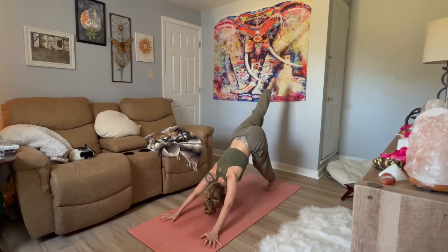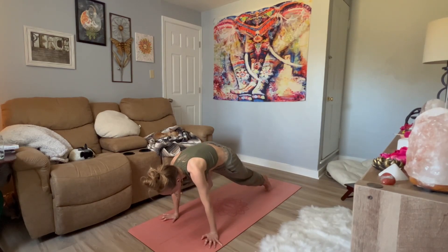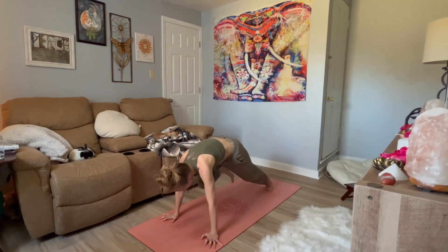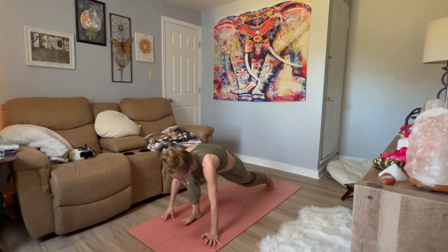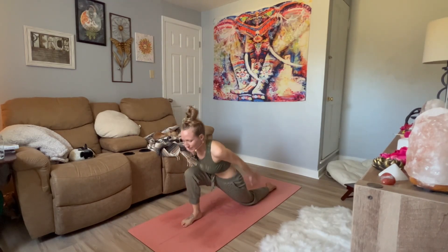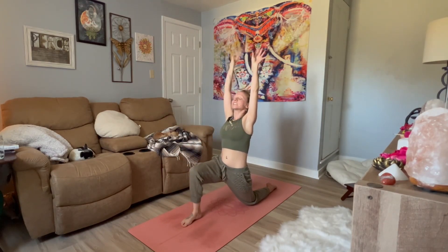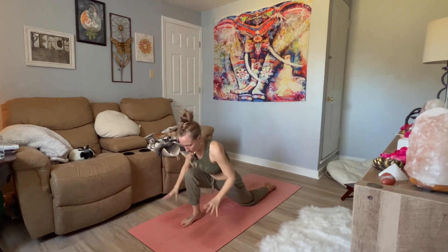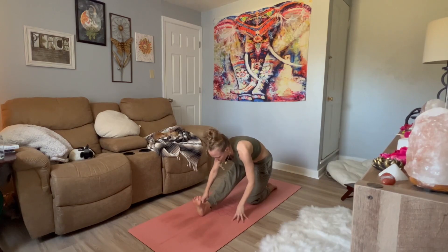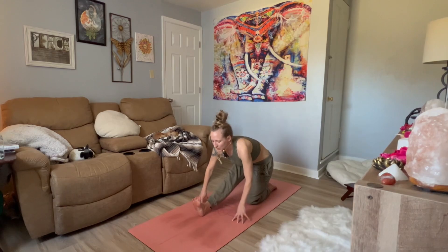Inhale. Exhale, right knee towards right tricep. Pause — upper body's in plank. Inhale, send it back. Exhale, bring it up and in. Pause. Plant the foot. Lower the back knee down. Come onto the top of the back foot for extra stability. Inhale, reach for the sky. Big inhale. Exhale, rain it down. Send the hips back, straighten through the right leg, flex your toes towards your face. Inhale in, reach the crown forward, gaze forward. And exhale to bow.